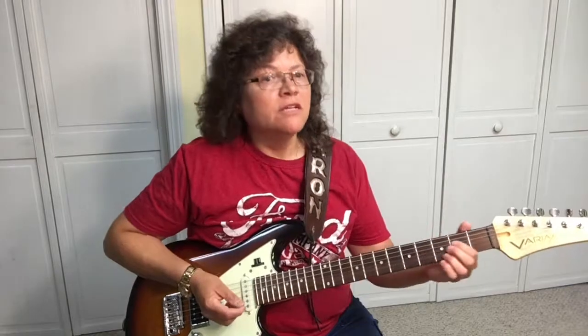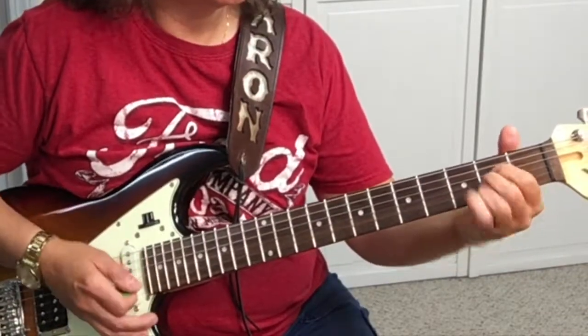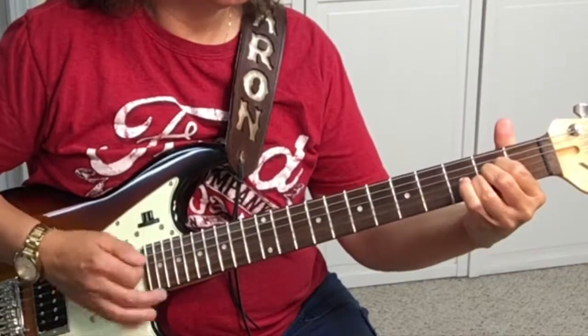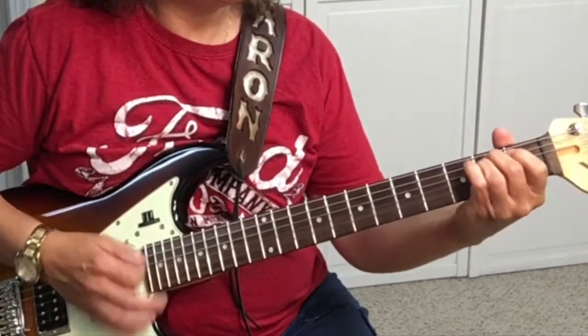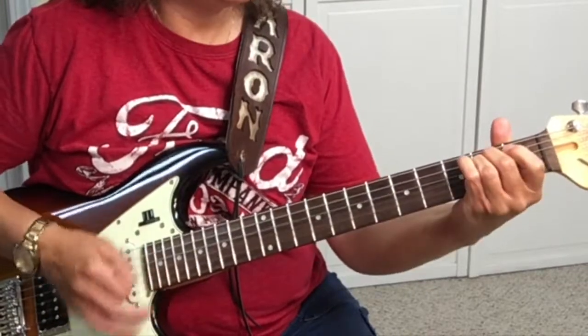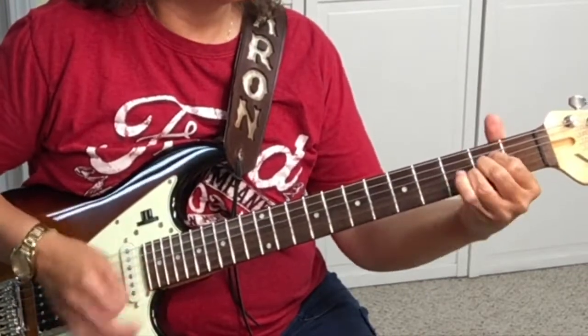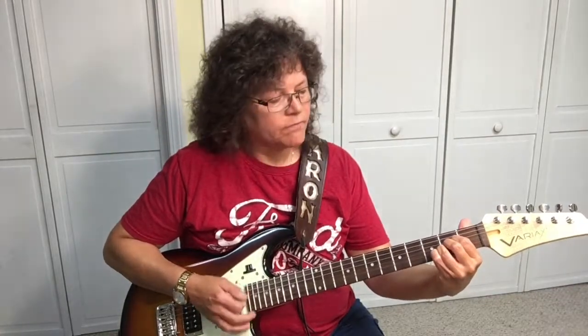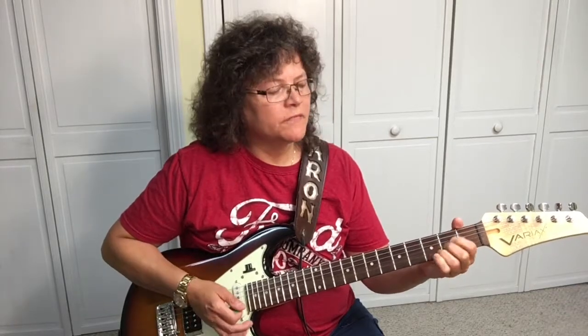So the strumming pattern is down, down, down, down, down. The chord progression is A, D, E minor.